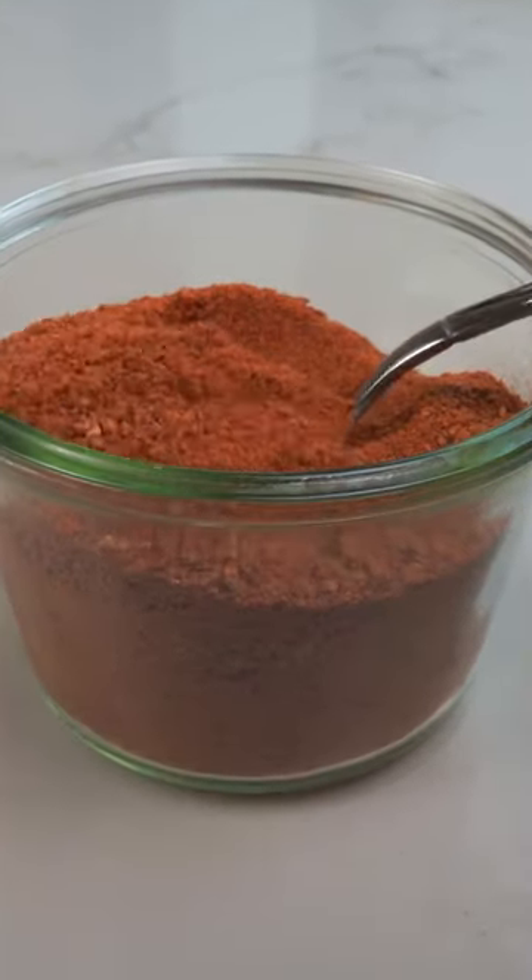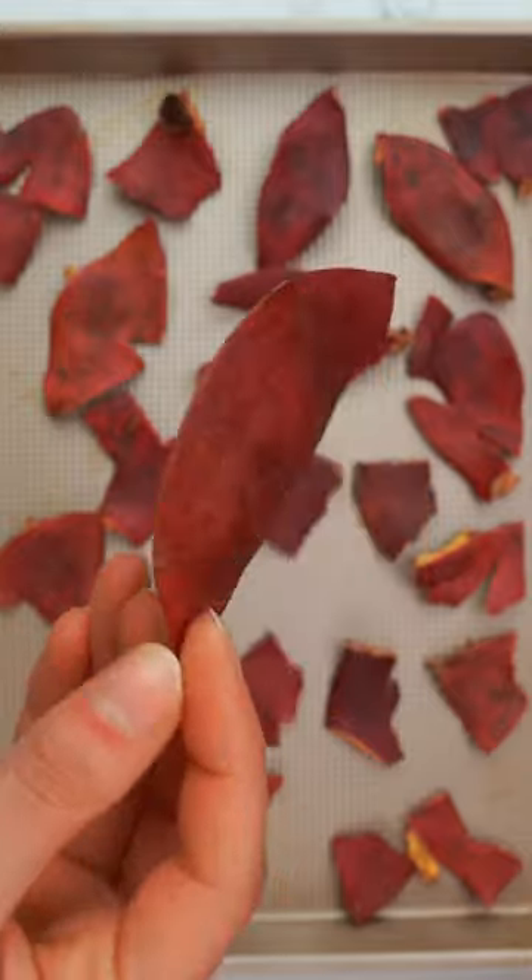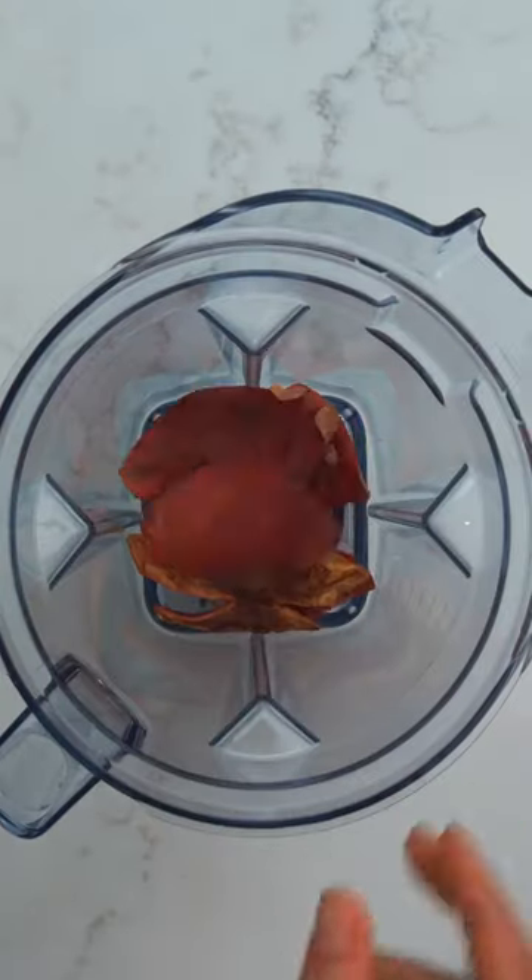Have a bunch of leftover pomegranate peels? Don't let them go to waste. Make this antioxidant-rich pomegranate peel powder instead. Pomegranate peels are extremely potent in antioxidants that are known to be anti-inflammatory, anti-carcinogenic, and antiviral, just to name a few benefits.